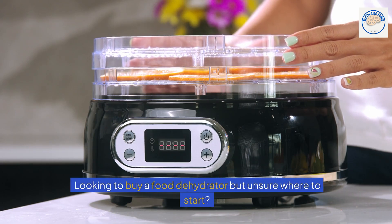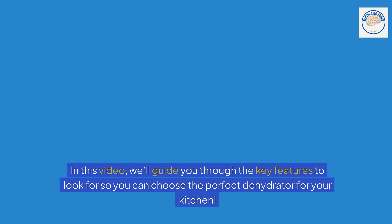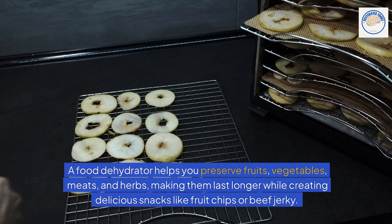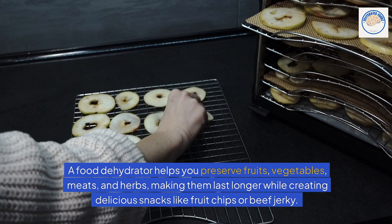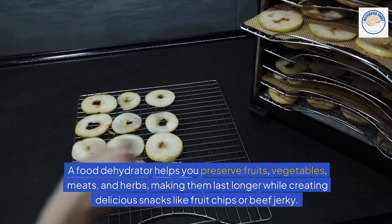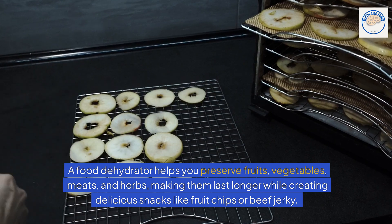Looking to buy a food dehydrator but unsure where to start? In this video, we'll guide you through the key features to look for so you can choose the perfect dehydrator for your kitchen. A food dehydrator helps you preserve fruits, vegetables, meats, and herbs, making them last longer while creating delicious snacks like fruit chips or beef jerky.